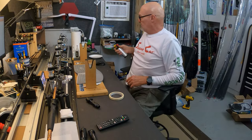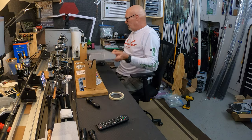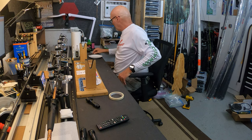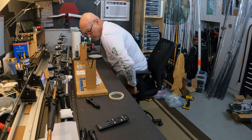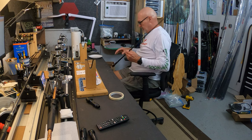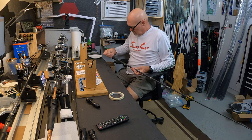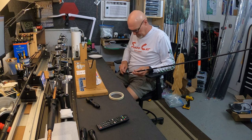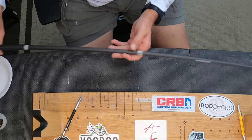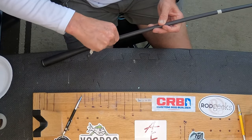We are going to commence putting some rear grips and reel seats on. Keyboards, mice, and epoxy do not blend well together. Let's do one of the spinning rods first — this is one I put together a couple days ago; I did all six at the same time. I'll pull all this unnecessary tape off. The only thing I still need is my backbone mark, which is right there. I'm going to need another mark and I'll show you how we get to that in a second.